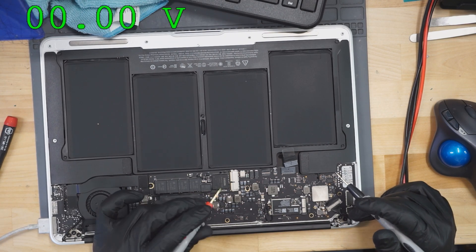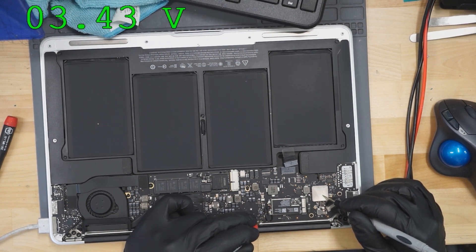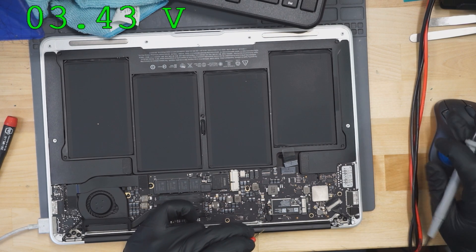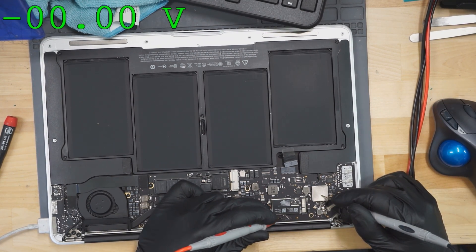The first thing we need in order to get a green light on the charger, which we don't have, is PP3V42 to be present. Let's see if PP3V42 is present. The next thing we need is for the SMC to be turning on, which happens if the SMC reset signal is present. Let's see if SMC reset is present.